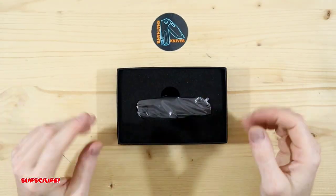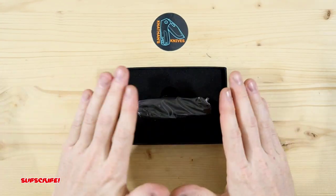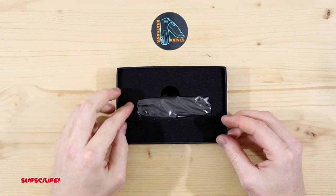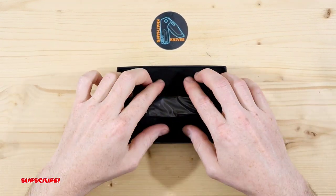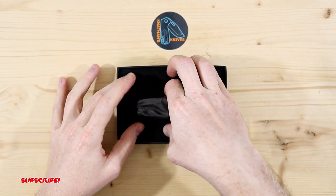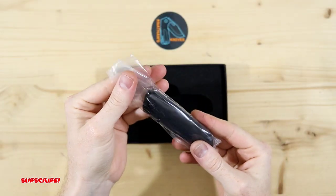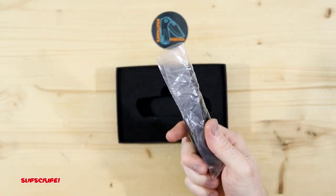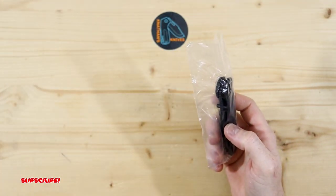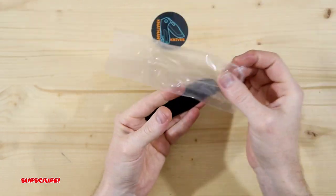That actually makes me really happy. Even though I'm not going to keep the sticker — it's going to go back to Ross. But still, if you do buy a blade like this, it's going to come with a sticker. And not only do you have a very firm foam cutout but the knife is actually in plastic as well. So very, very well packaged so far. Sealed really well, so I highly doubt there's going to be any scratches on this thing. Let's get it out of the plastic bag.